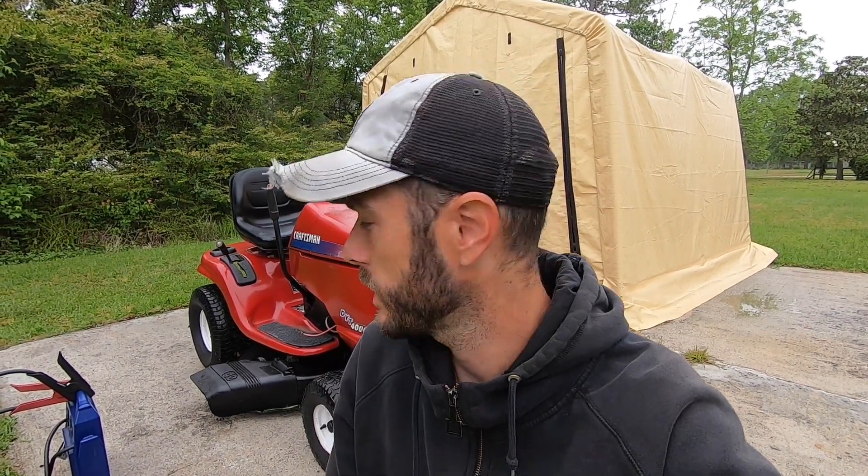Hey, what's going on everyone, Alex here with Freedom Mowers. Hope you guys are having a good one. Today we are going to be talking about the engine swap on this Craftsman DYT 4000. If you guys remember, I did a whole series on this lawn tractor and reviving it from basically being abandoned in the woods for years, and finally got it up and going.